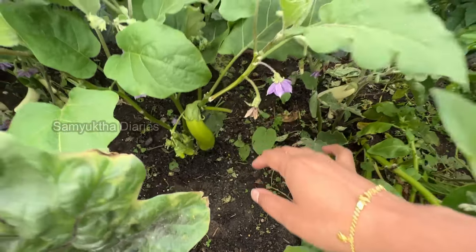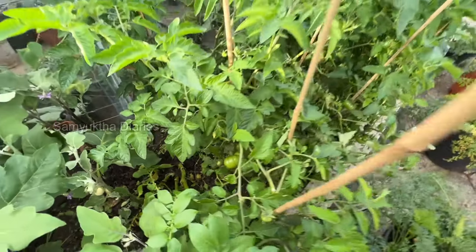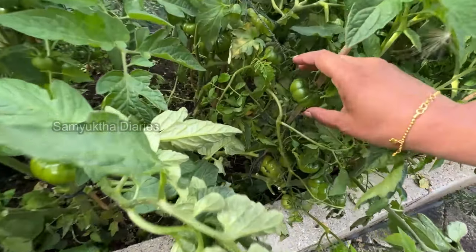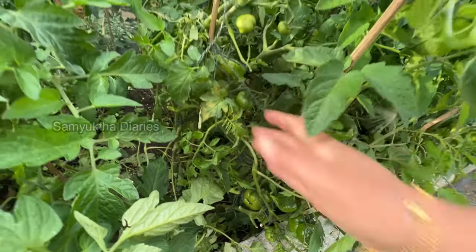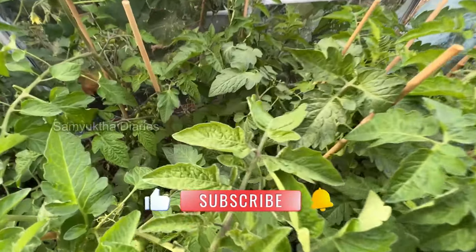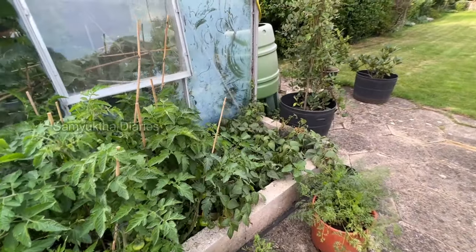These are all tomato plants — I've planted a lot of varieties. I like plant-ripened tomatoes; I don't pick them until they are slightly red. They are sweeter and juicier that way. They're still very green. Different varieties have different sweetness and flavor.